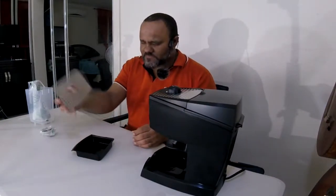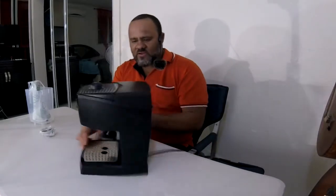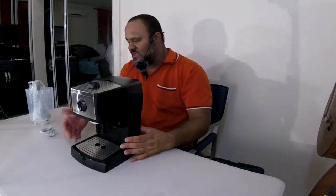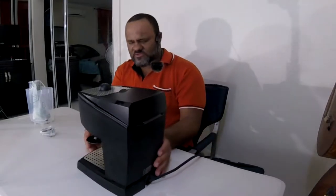The drip tray is removable for cleaning. One piece of feedback on this machine is that the height isn't that tall, so if you want to use higher cups for frothing you'd need to lift the machine or put something underneath. It's not a problem for me since I'll use basic cups — I'll try it out in the second video.